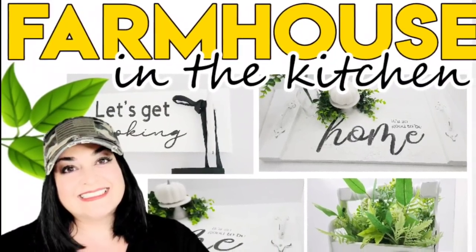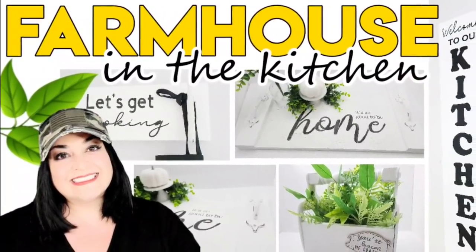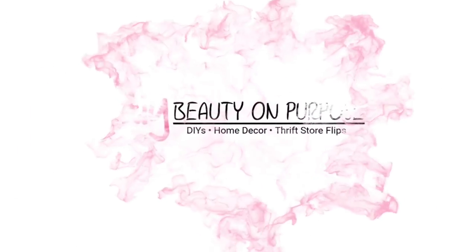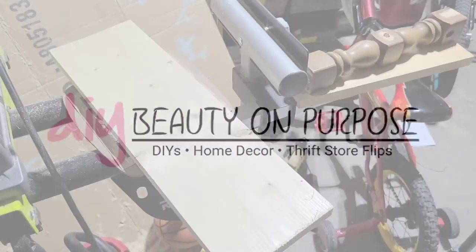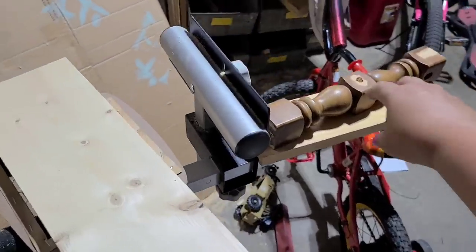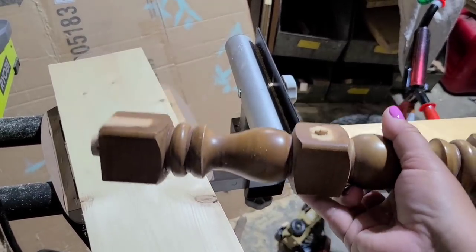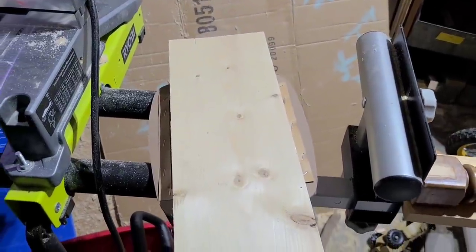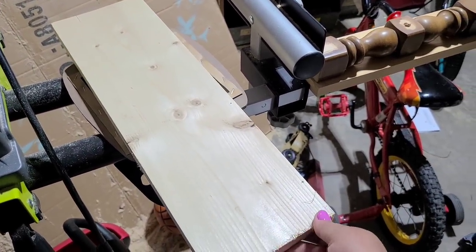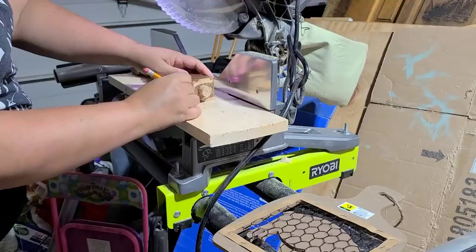Farmhouse decor is my absolute go-to when DIY-ing, and today I have four absolutely beautiful decorations perfect for the kitchen. We're going to start with this piece of one-by-six that I got at the hardware store. I'm also going to use this piece of leftover spindle from a table I DIY'd a while ago, and I'm going to cut two other pieces the same width as the spindle, because we're going to create a little decorative toolbox for the kitchen — almost like a centerpiece for the dining room table.